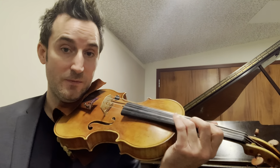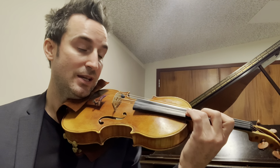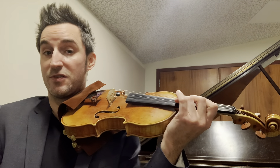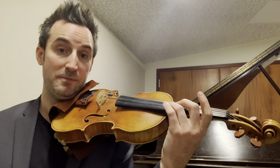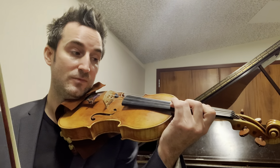I'm going to play a little excerpt just to explore the difference. First I'll try the normal way that I play. This is a little bit of Meditation from Thaïs.